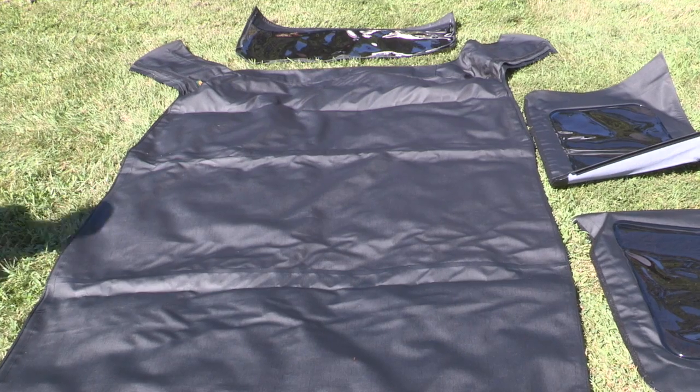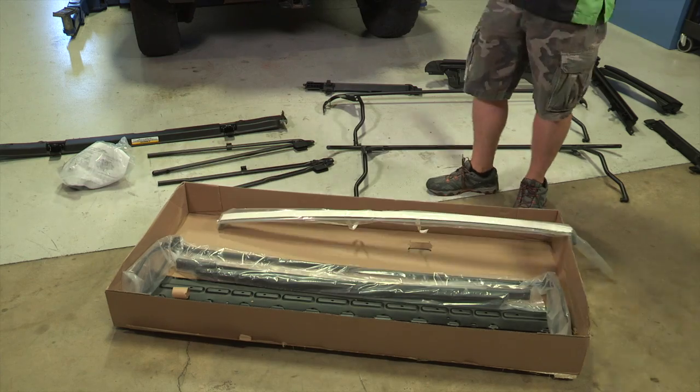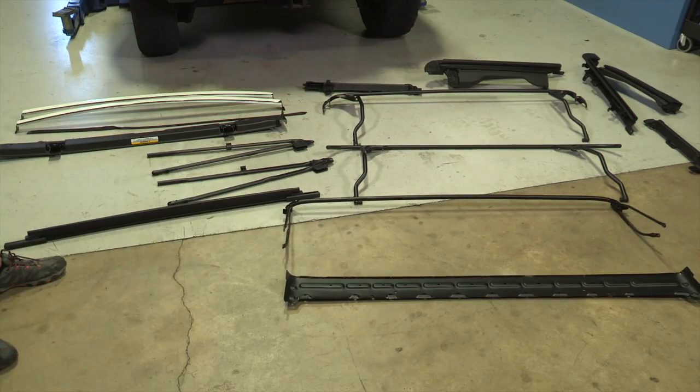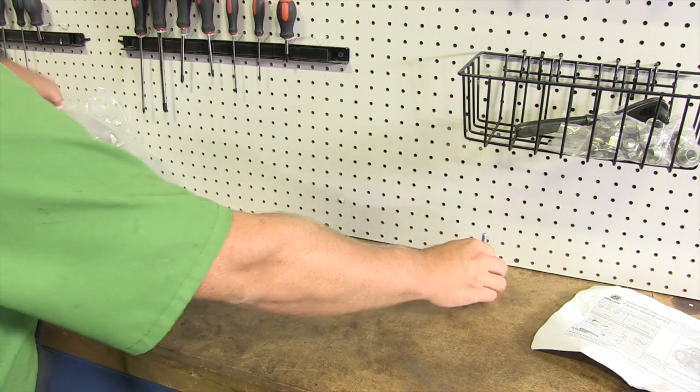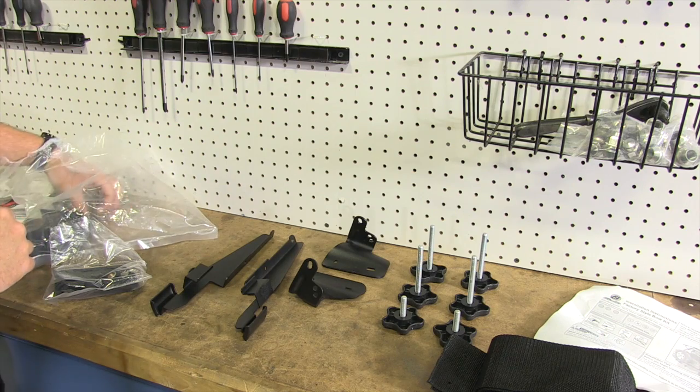Wrinkles in the fabric and windows are normal from being stored in the shipping box. After a few days, the fabric will relax and the wrinkles will disappear. Next, unpack the factory style bow kit. It's important to lay everything out so you can familiarize yourself with the different parts before assembly. Don't forget to unpack the hardware bag as well. It's a good idea to separate the different nuts and bolts so you'll be sure you're using the correct sizes when needed.